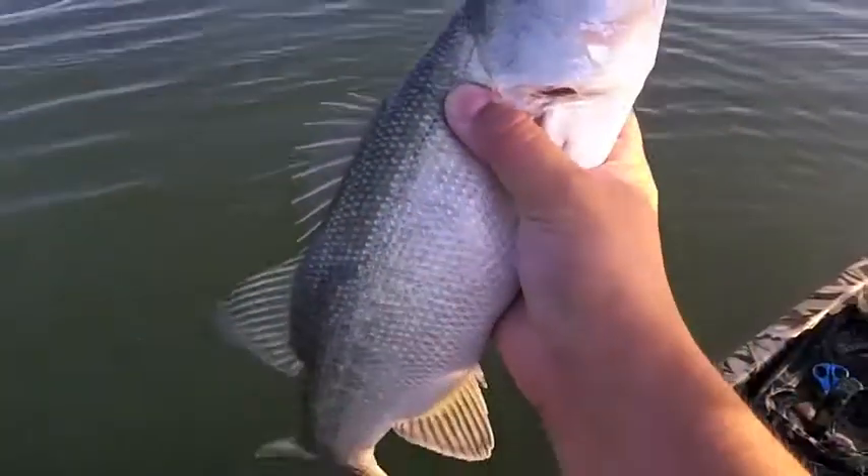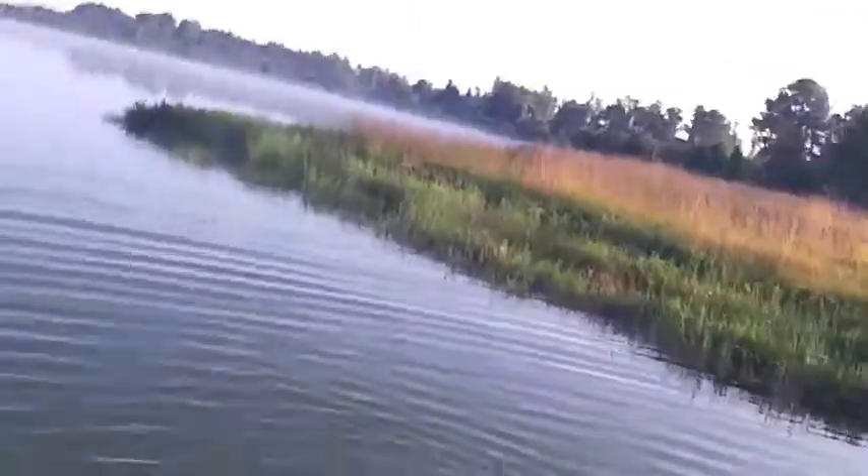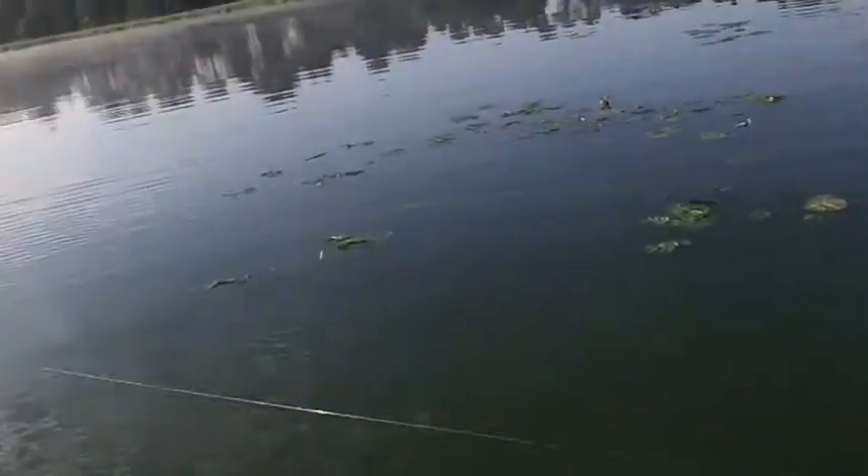Choked that one. Oh man, y'all see that? That's how you know he wants a crankbait. Nice fish. There's no need to switch because I just got one.